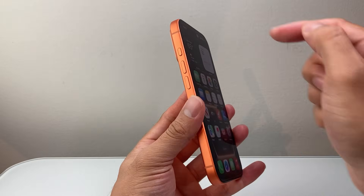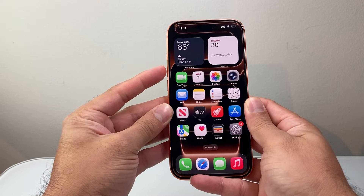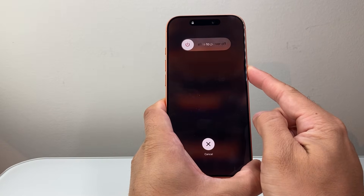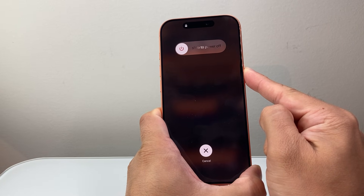The first way: quickly press and release volume up, volume down, and then hold down the side button. So you quickly press and release volume up, volume down, and then hold the side button and keep holding until the screen goes completely black and the Apple logo shows up.